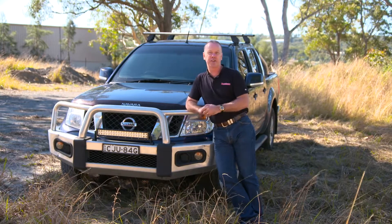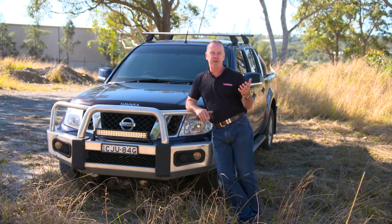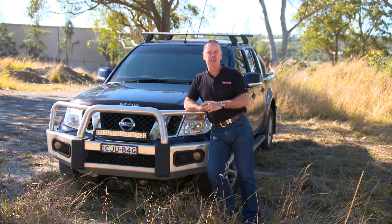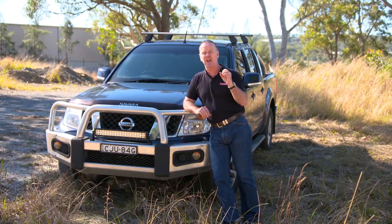This is a 2012-13 Nissan Navara. On most utes, there are three areas you really need to focus on. Let's start at the front — typically they're double wishbone control at the front of the car, and they cop a real flogging. The bushings in there really cop it.